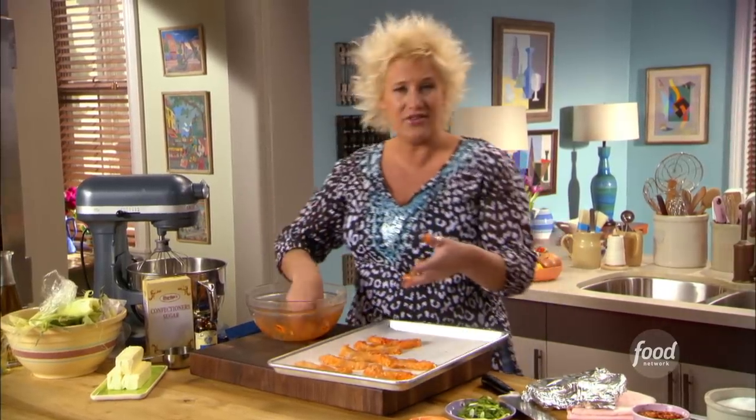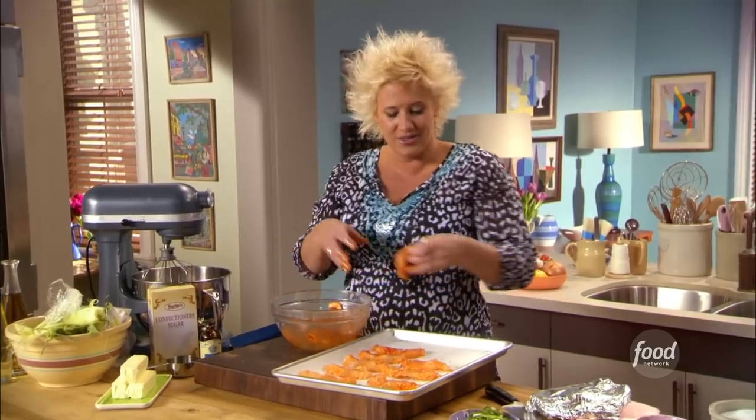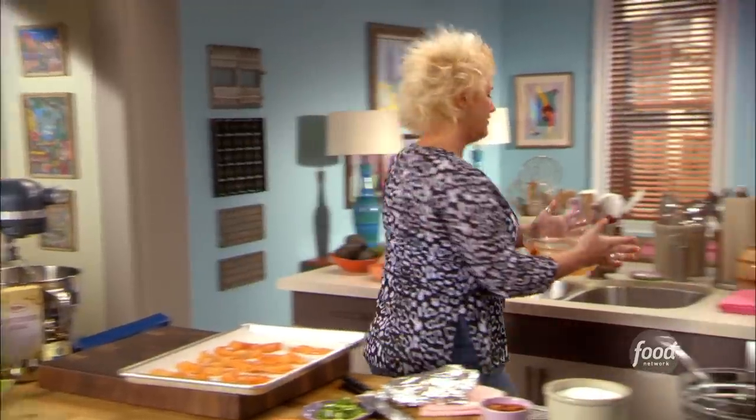This is a nice thing to do together with your kids — even little kids can handle this. It's a great family activity, fun to do together, and you're making good, healthy food.